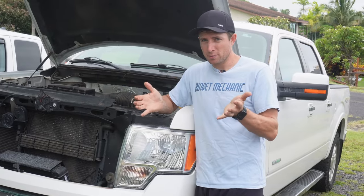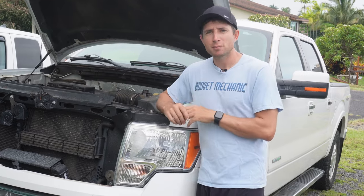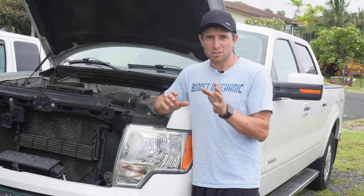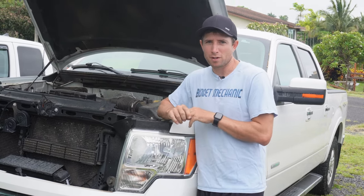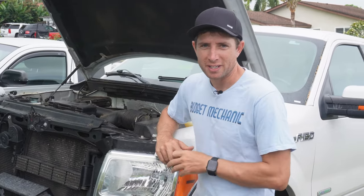Fix it. This is totally a doable fix for a budget mechanic. All you need is a properly fitting brake line wrench for your car and maybe someone to help you bleed the brakes after you're done. We don't have a video on installing a master cylinder yet, but if you're interested in seeing one let us know in the comments below. Hope this video is helpful, thanks for watching. Please don't forget to subscribe to the channel so you don't miss out on any Budget Mechanic content.